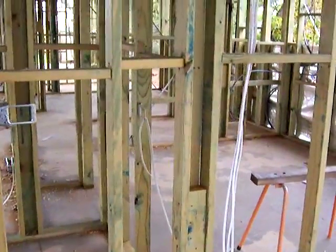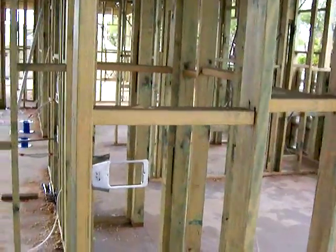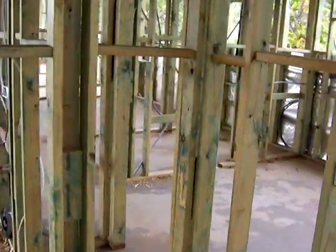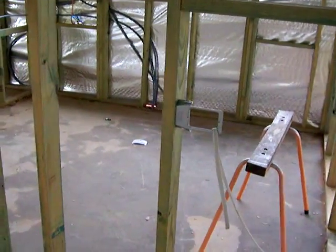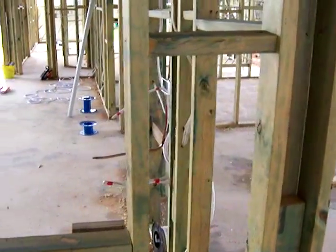You can see the boys have done some power point work and are running the cables around at the moment. Just about to start the light switches — there's a light switch bracket there. Just coming through into a butler's pantry, as you can see we're running the power points and everything ready for the butler's pantry.